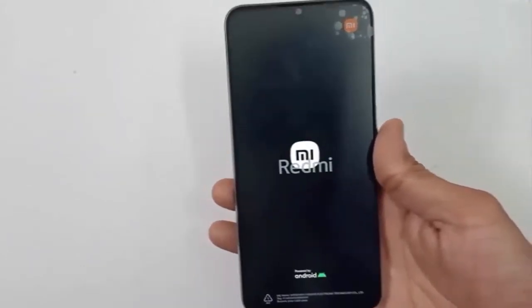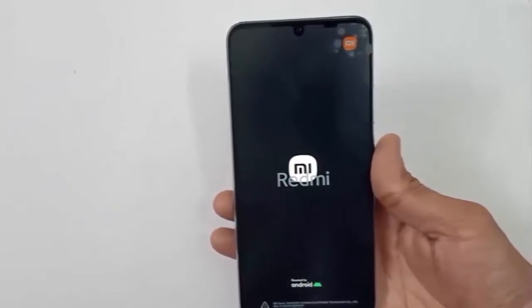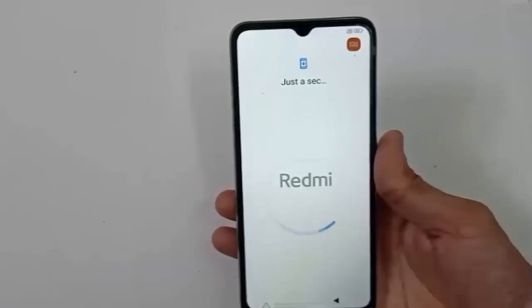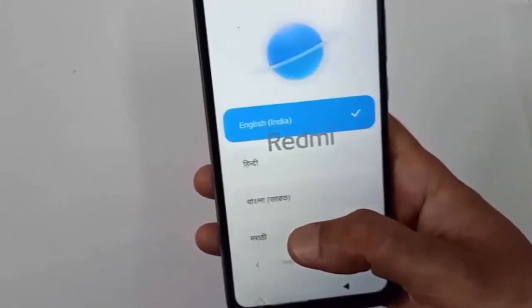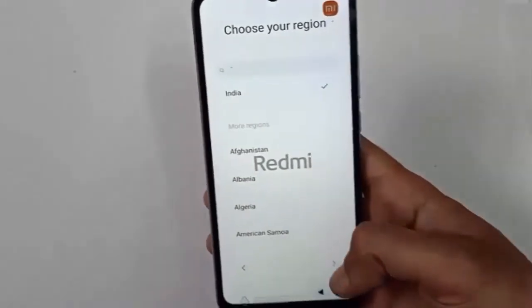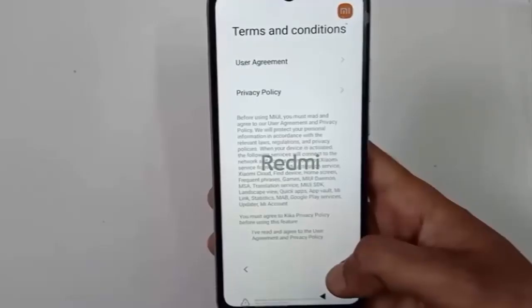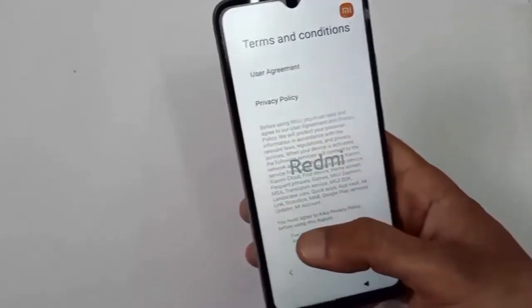Guys, let's power on the mobile and check some other details. We will get this mobile with a 6.7 inches IPS LCD display. It comes with Android 11 and MIUI 13. If you talk about the processor, you will get Qualcomm Snapdragon 680, Octa-core 2.4 GHz processor. You need to do some basic setup for this mobile — select your country and just press agree, agree, next.